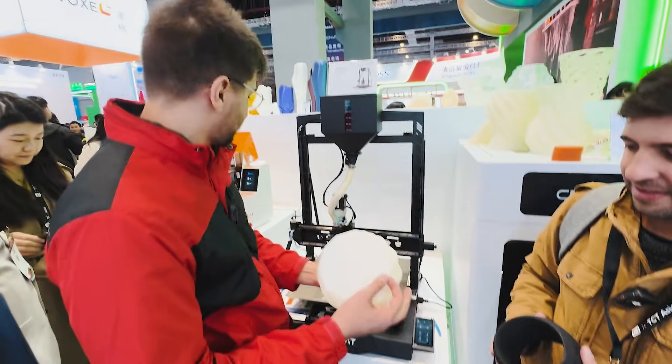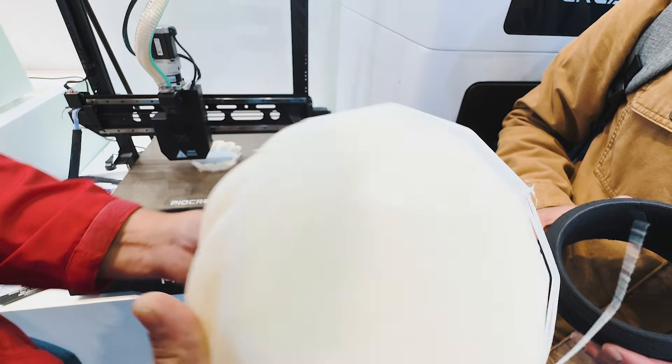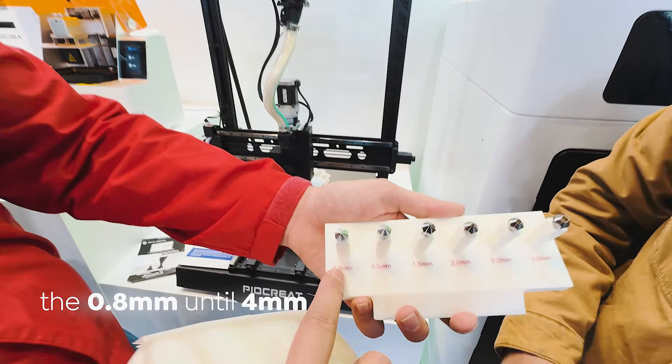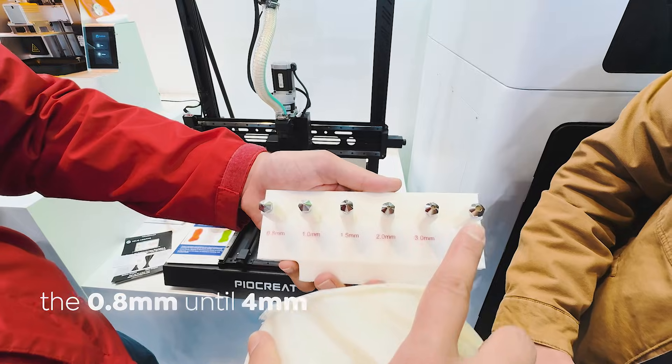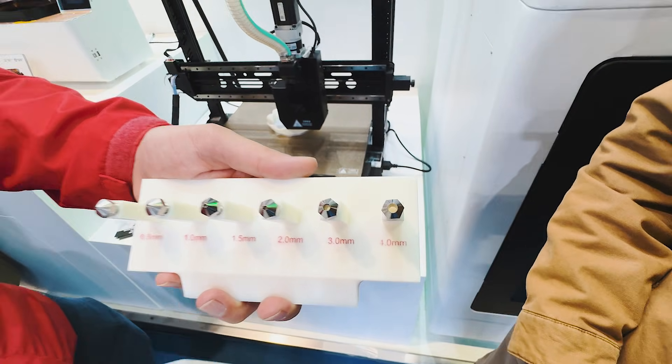Here you can see another interesting feature of this machine: the layer size and the nozzles. You can use from 0.8 up to 4 millimeters. So if you look at this hole here, it means you can print a lot of material in less time.